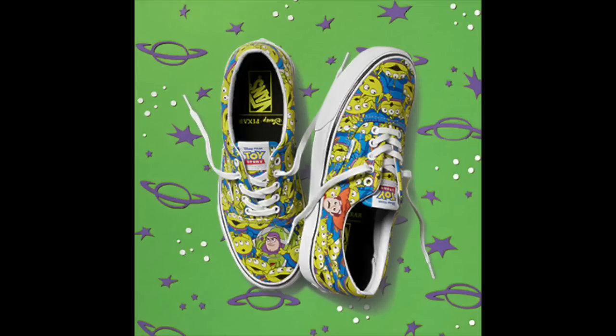In this next design, Woody is joined by Buzz and the aliens, and there's a special glow-in-the-dark surprise on this one. I believe every time Woody and Buzz are featured on a shoe, if you look on the sole, you can find Andy's signature.